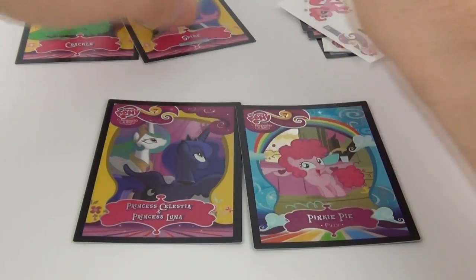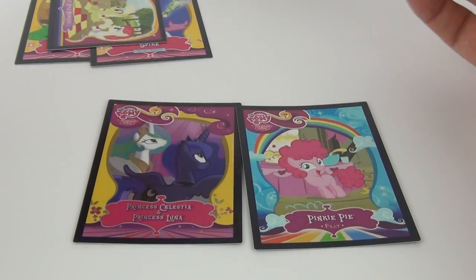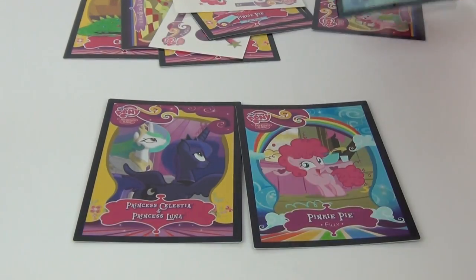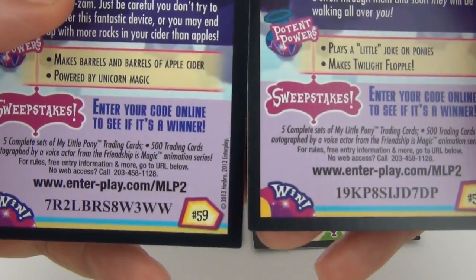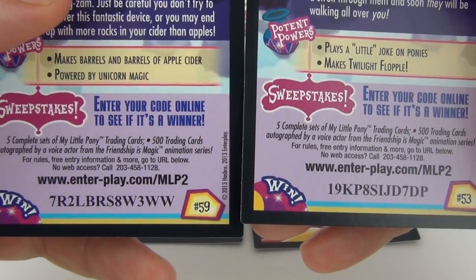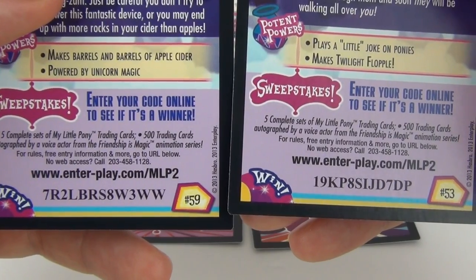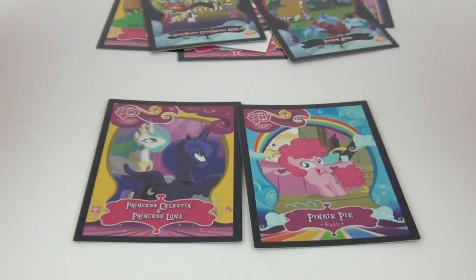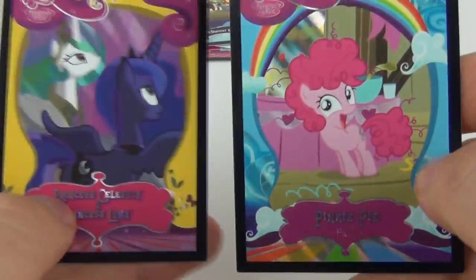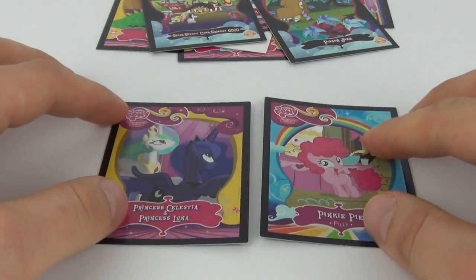That is exactly what you get inside. As I promised, I will give you the code on each of these code cards. I'll leave those up for a few seconds so you can get them and enter them at enterplay.com/MLP2. And they are gone. So very lucky to get four foil cards — I feel very very happy that I managed to pull those from just two packs.